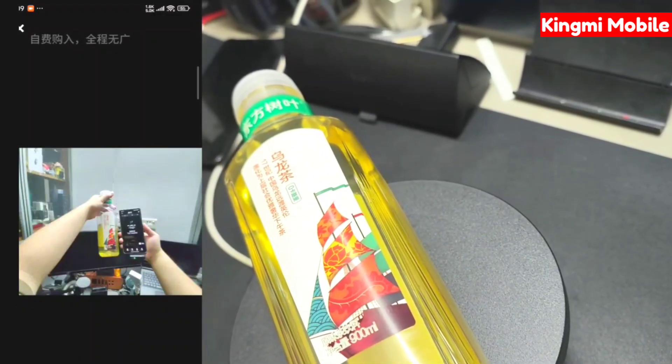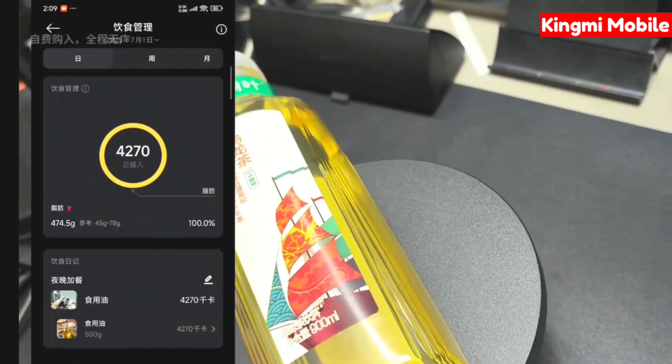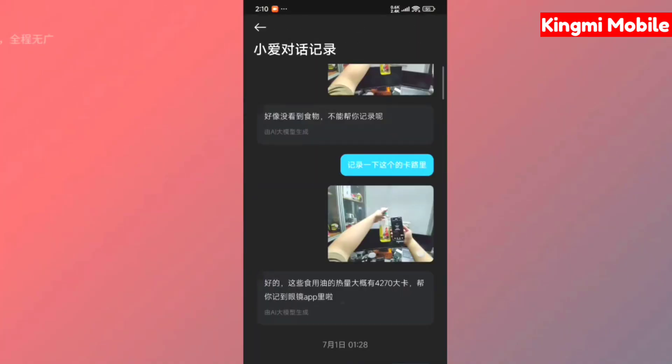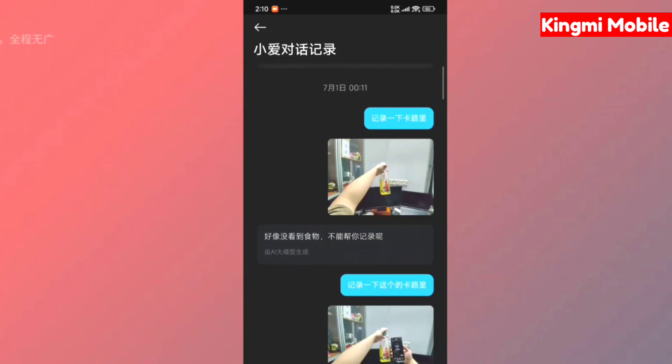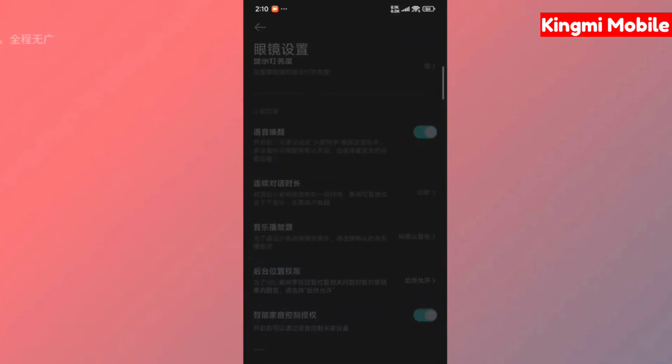Next is the calorie record, which is also quite abstract. It said that the bottle in my hand is cooking oil, and that I drank a bottle of cooking oil tonight, consuming more than 4,000 calories. Then there is the XiaoI conversation record, where you can see all the records of your voice conversations with XiaoI.